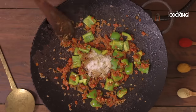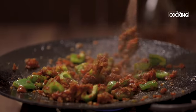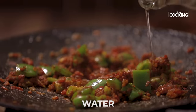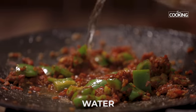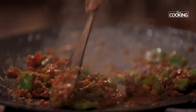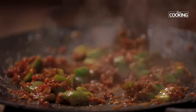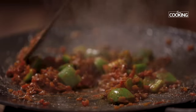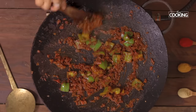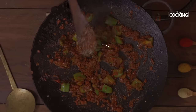Mix everything well. Next I'm going to add just a little water to get the masala going. Cook the masala for about 10 minutes till the raw smell goes and the oil starts to separate.